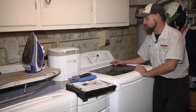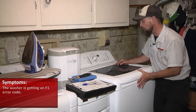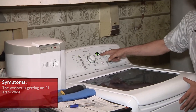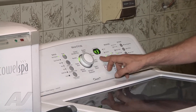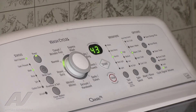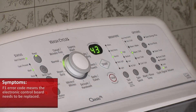We're on a Kenmore Elite top-load washing machine and the complaint was that we get an F1 error code. Sure enough, as soon as we started the cycle it began to fill and immediately gives an F1 error code. Even canceling it and starting again, it'll inevitably bring up that F1 error code again, and the only fix for that is to replace the electronic control board — so that's what we need to do on this one.